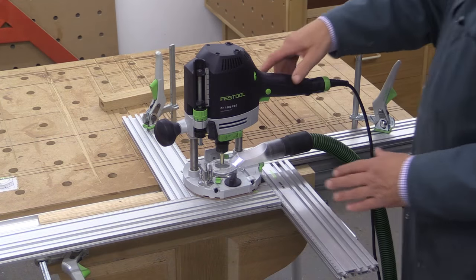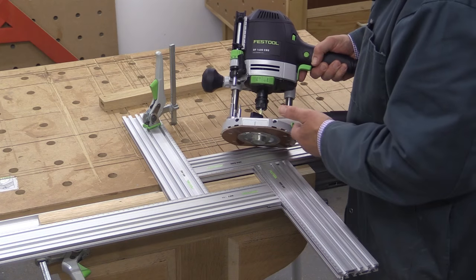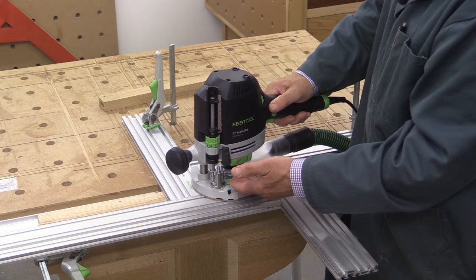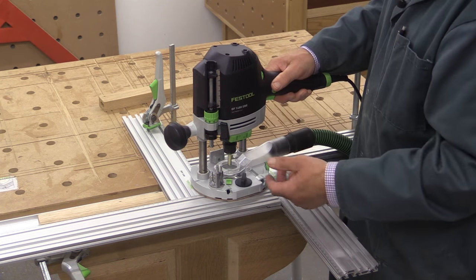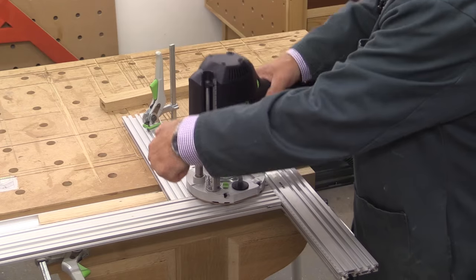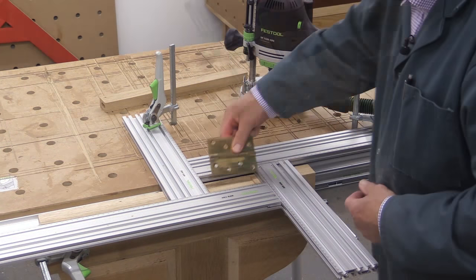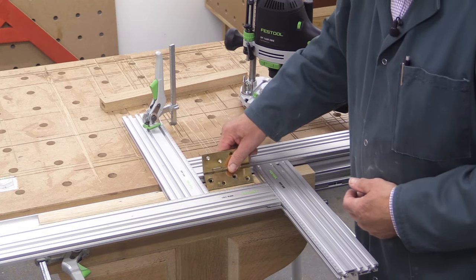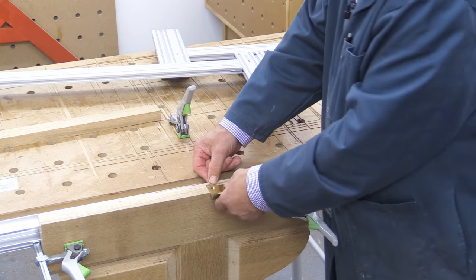I've got the MFS clamped where I think it should go and my cutter set. In order to set the depth, I first plunged until I touched the surface of the wood and then set it 3.5 millimetres deeper in my case. So I'm ready to go. That's that. The important question is does the hinge fit? Yes it does - amazingly, so my calculations weren't far off. And all I've got to do is just notch out the corners here.